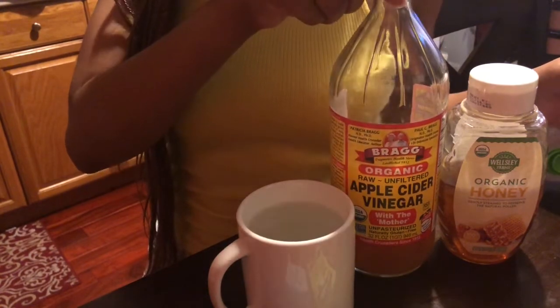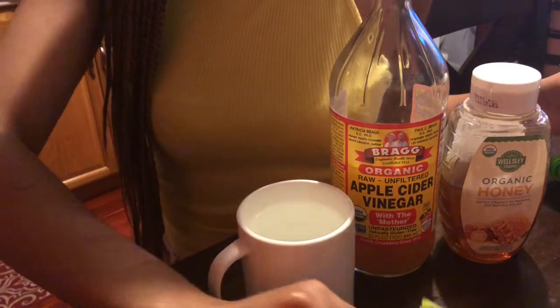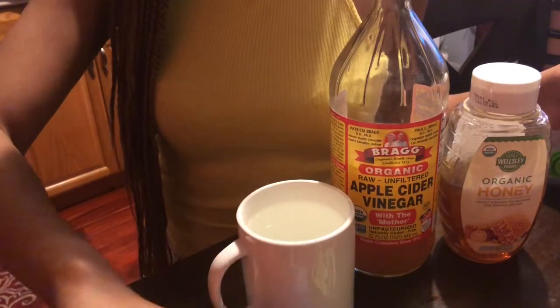So here we have our Bragg organic apple cider vinegar. We have organic honey. We also have a teabag of green tea and peppermint tea.